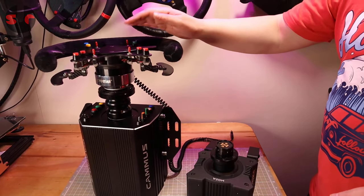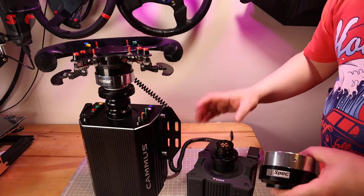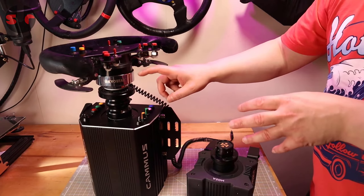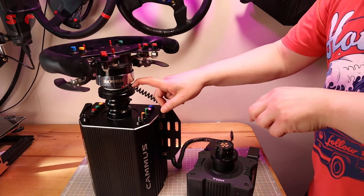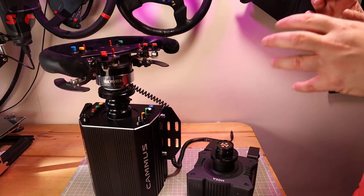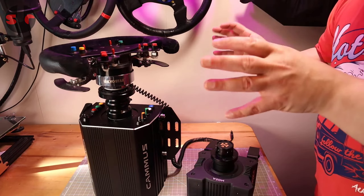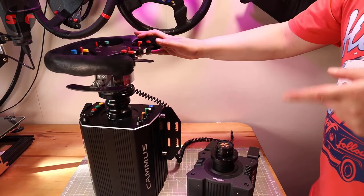So the Kyostar quick release works on both the Camus and the Moza. And the price isn't too bad — certainly cheaper than the D1 Spec, which I previously recommended for the Moza. It's also cheaper than buying the adapters directly from Moza or Camus, since they do sell their own quick release adapters. There's also a possibility this works on the SimMagic wheelbase quick release as well — if anyone knows, do drop a comment. I'll leave that detail in the description, and check there for any updates.